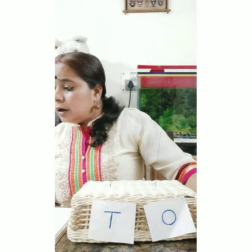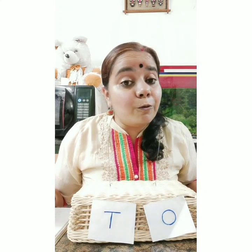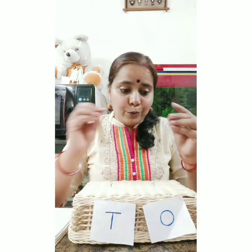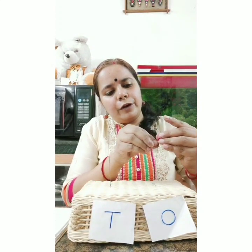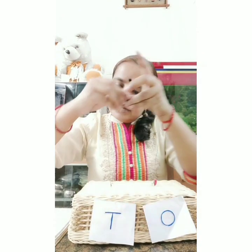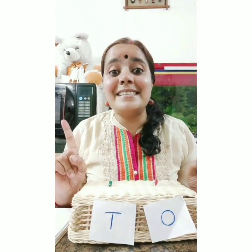Now we are going to show number 11. How do we write 11? One and one - one at the ones place and one at the tens place. So I put one bead at the ones place and one bead at the tens place. This is number 11 - one bead at ones place, one bead at tens place.